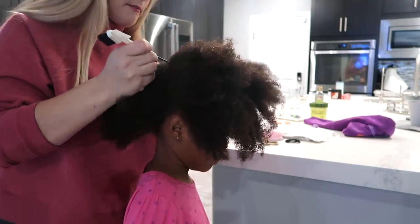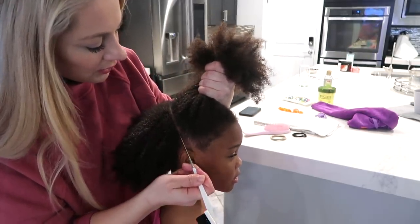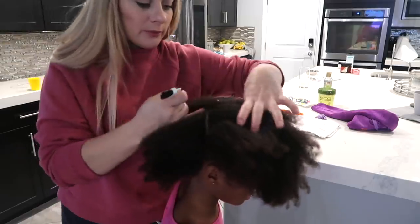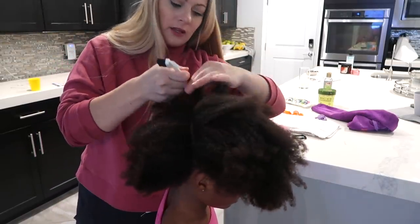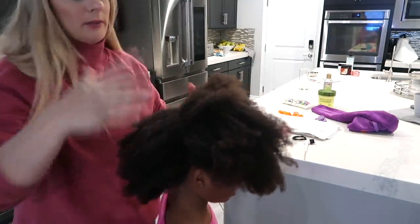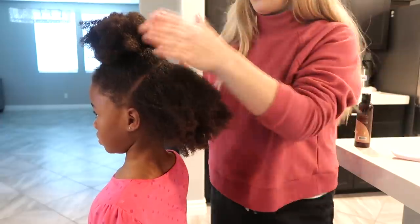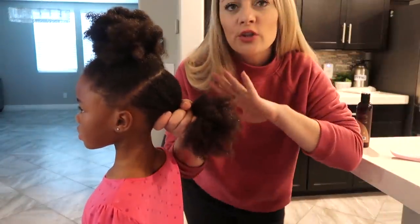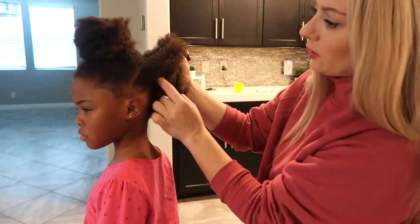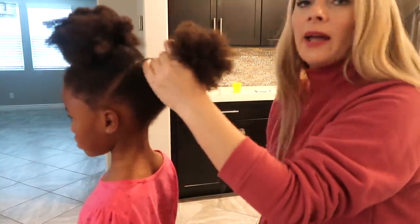Deep conditioning just helps so much with manageability. I'm going to part it all the way across and when you pull it apart, be gentle. I'm going to go ahead and put this section up because it's the last section I'm going to style, and then I'm going to create some rows. I just eyeball everything — I literally don't even know what kind of style I'm going to do until I get going. I'm going to make three rows, separating them with my rat tail comb and pinning each section up.